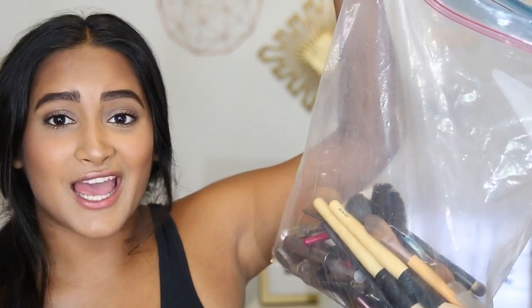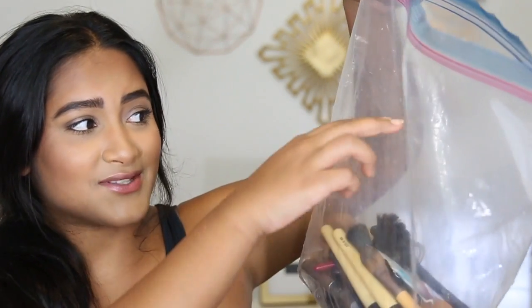Hey guys, my name is Sonali, welcome back to my channel. I'm going to be doing a tutorial with makeup I don't use anymore. This is like a gallon bag, and it was filled up to here. I'm going to go through the products, explain why I don't use them anymore, maybe rediscover some, keep some, throw some away, and most of it I'll be giving to my mom and my sister — so get ready mommy and Nisha, makeup is coming your way.